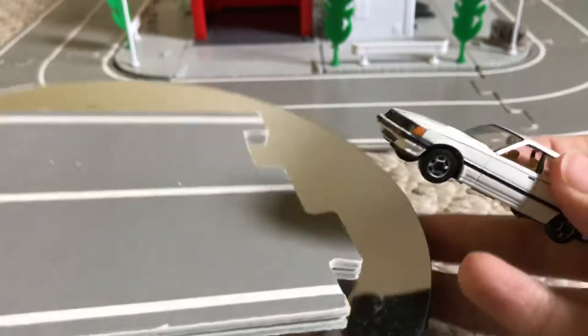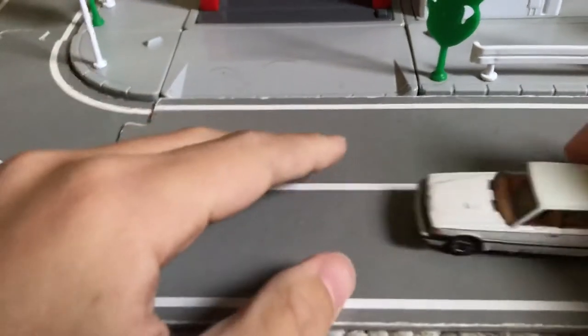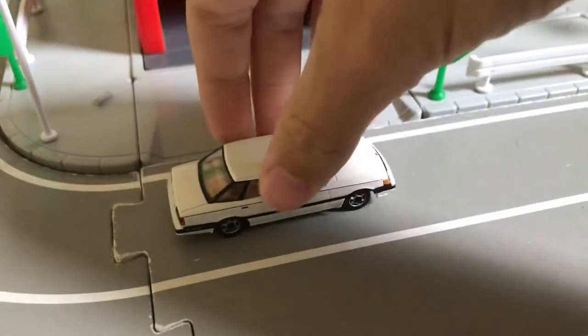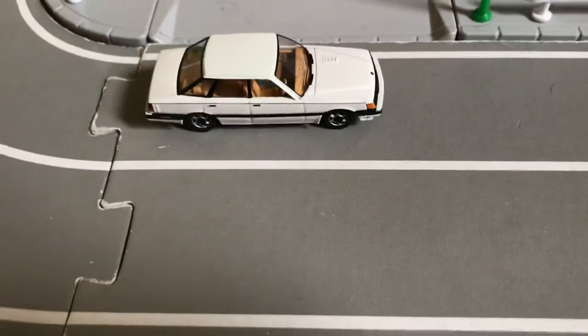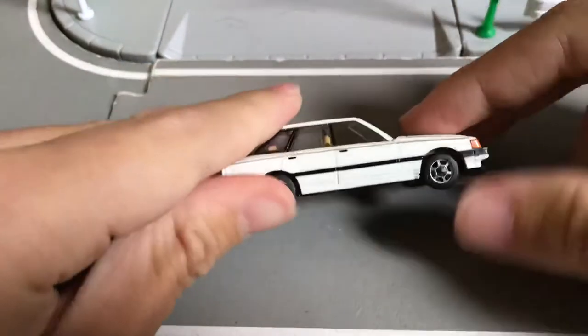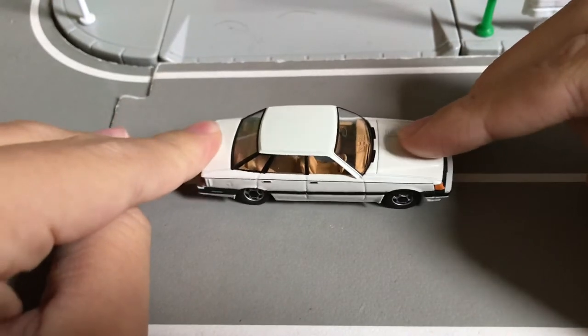If we put it on the road here it should look very nice. These TLVs don't have any opening parts but they do have suspension — oh yes. It's so satisfying. The back doesn't do as much as the front. You can see that travel movement.